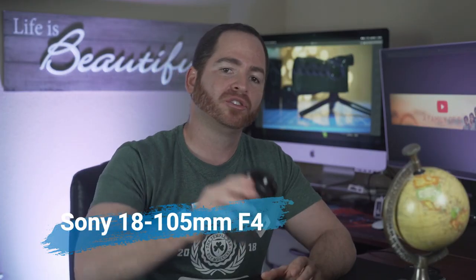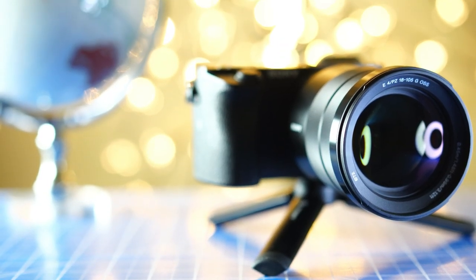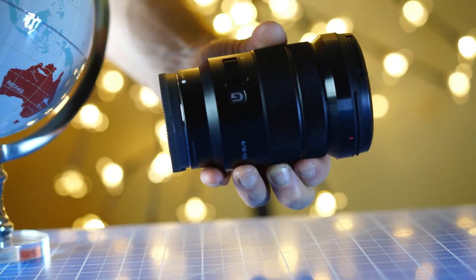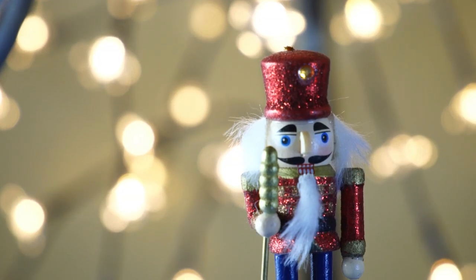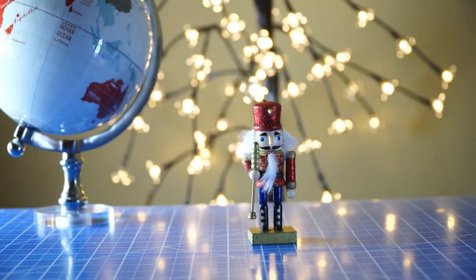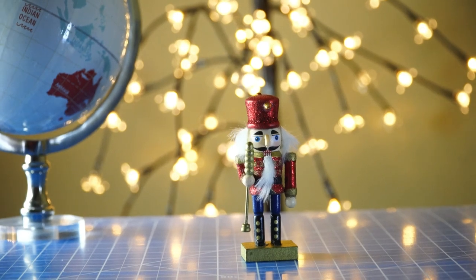Number one on my list has to be the Sony 18-105 f4, and that's probably the one lens that everyone should have in their camera bag, especially for APS-C shooters. The 18-105 is a lens you can take anywhere and could potentially be the only lens you'd ever need for the Sony A6400. You can shoot wide at 18mm or zoom in all the way to 105mm, and it has a constant aperture at f4 so it won't mess up your exposure. If you're shooting video at 85mm or even 105mm, you'll also get a beautiful shallow depth of field.